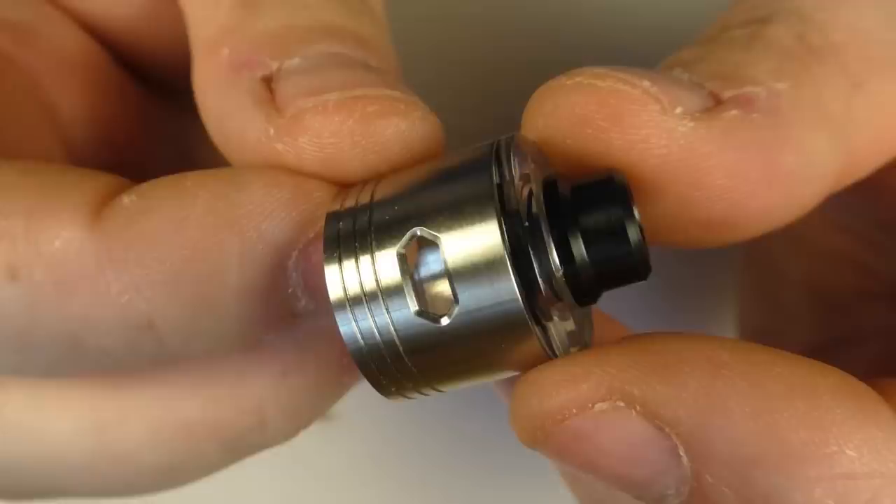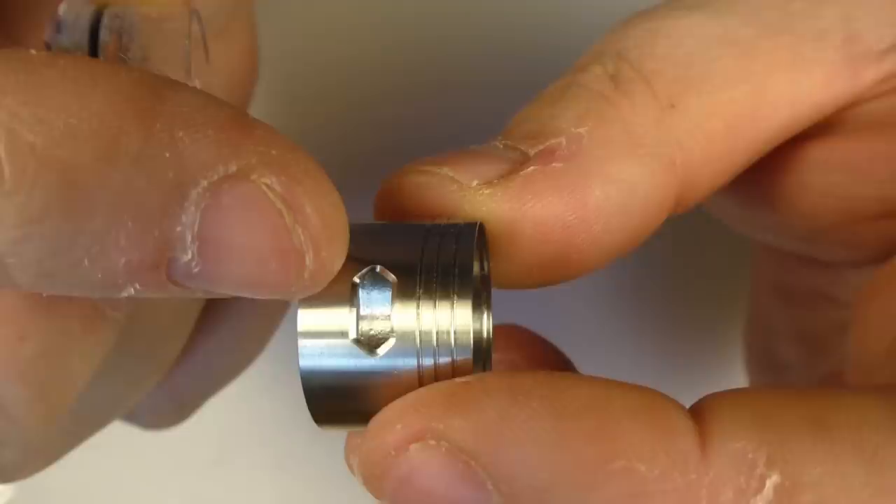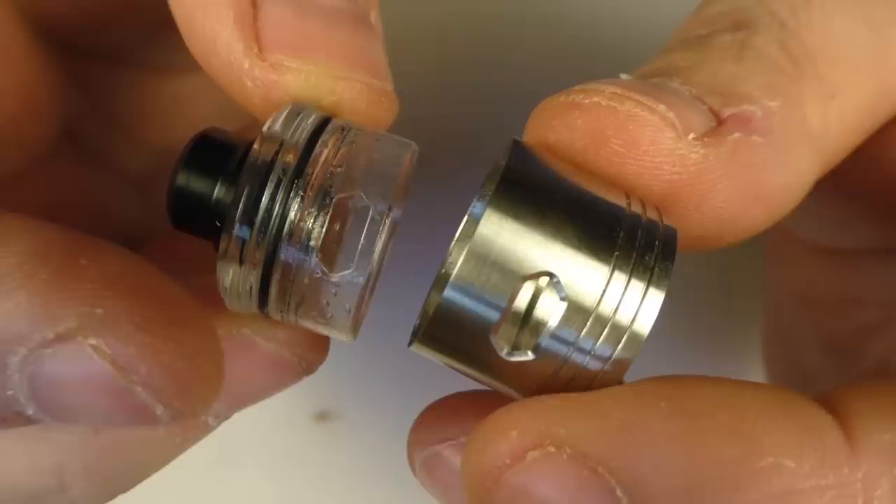So we'll start with the top cap. Inside we have this happening here, and I can just take my finger, pop it in there, take this out, and you can see that we have some airflow adjustment here that ties in with the air hole — this is about 7.5 by 3.5mm in size. But the real airflow adjustment is done with the air discs.